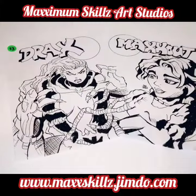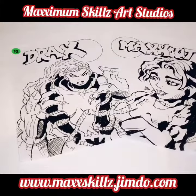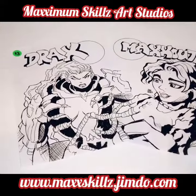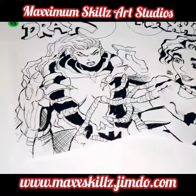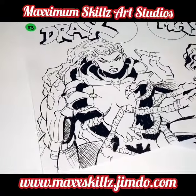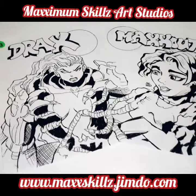Thank you so much for tuning in. I appreciate you taking the time to watch this video. Check out the links below and check out my Faith Blade page and my Maximum Skills page. That's gonna be it for this video — this is your boy Sketch the Artist, back on the grind. Y'all be blessed. Deuces.